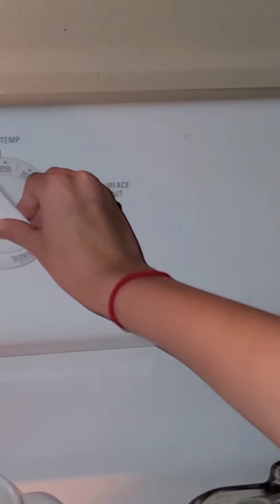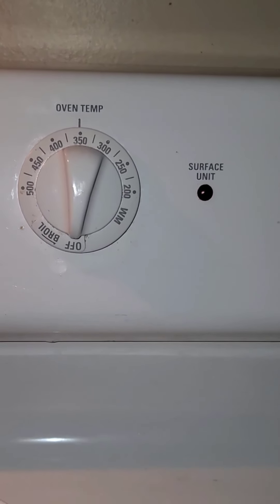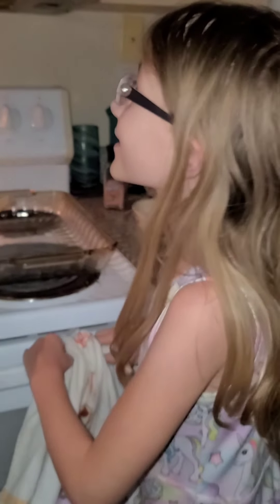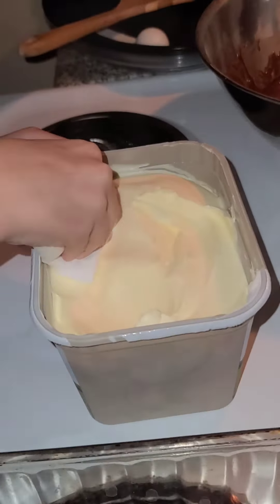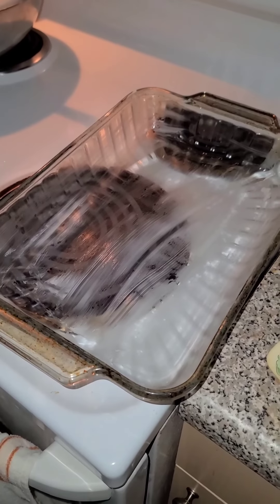Before you do anything, you have to preheat the oven to 350 degrees. After preheating the oven, you want to grease the bottom and sides of your pan or baking dish.